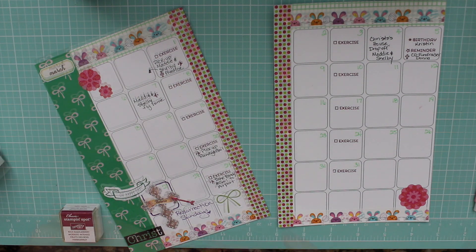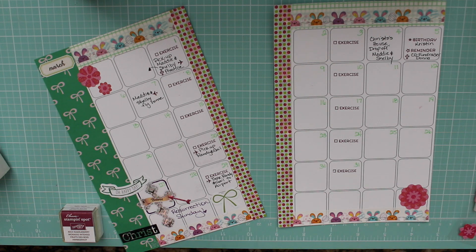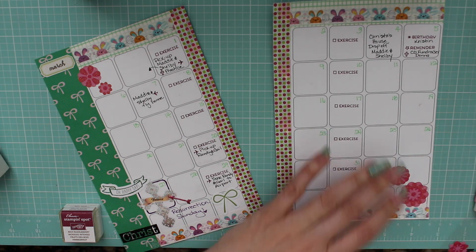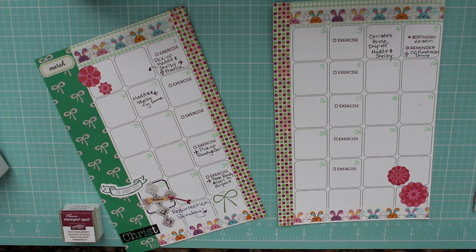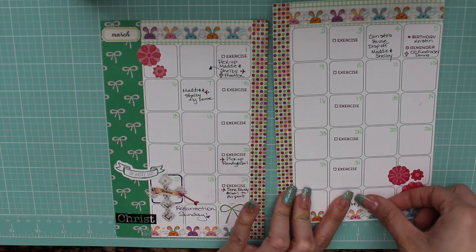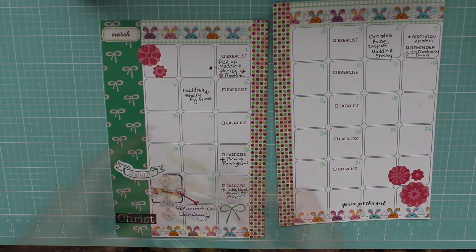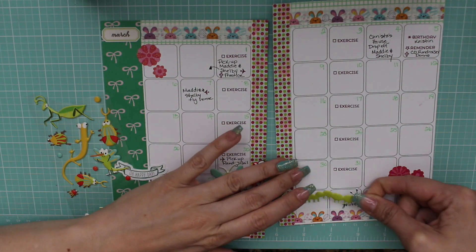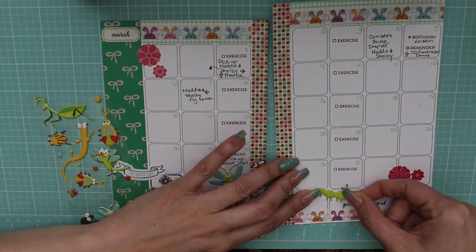Now I'm using these Dollar Tree stickers that I found. There was some aqua blue in them so I didn't use those ones — I just used the ones with the light pink and the dark pink. I decided to add them in because it added some color, and I think of all the flowers that are going to be blooming.